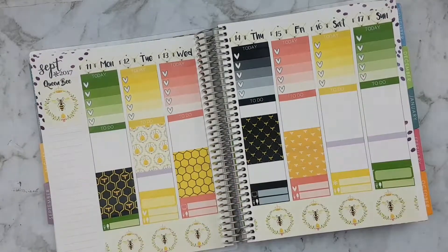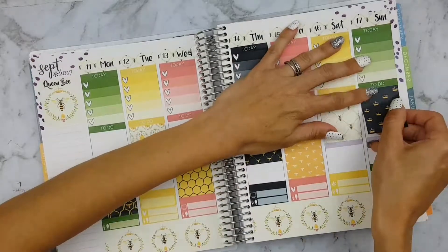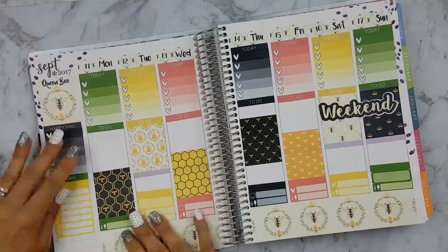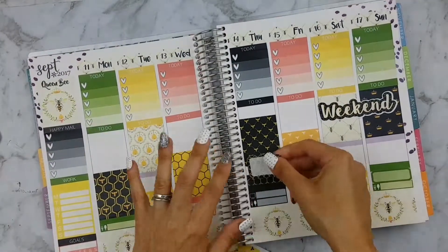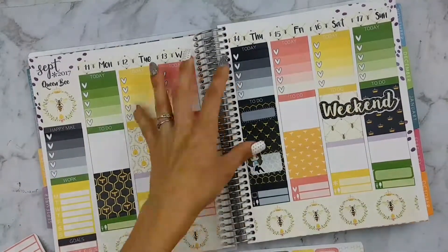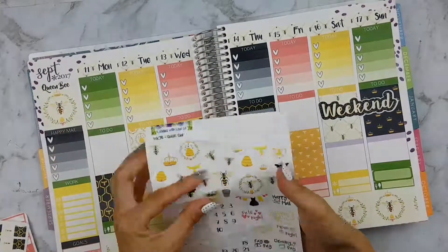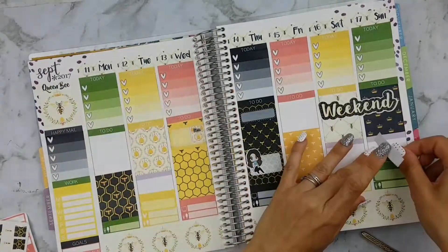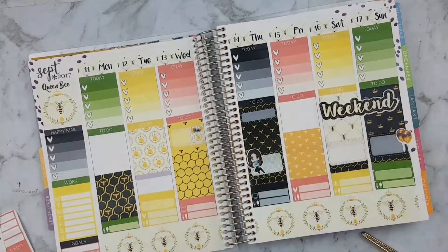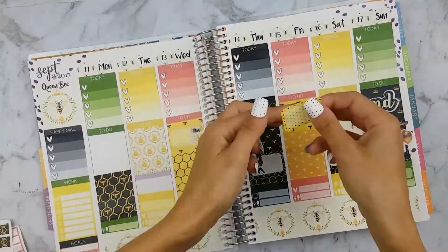I just popped down the weekend banner and all the four boxes, and then I placed down my side box. I'm placing down a half box because I have a meeting in the afternoon, and in the morning I'm just going to go for a coffee. I'm just filling in all the other plate boxes with washi and then half boxes on Sunday.